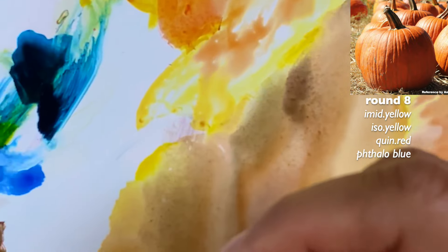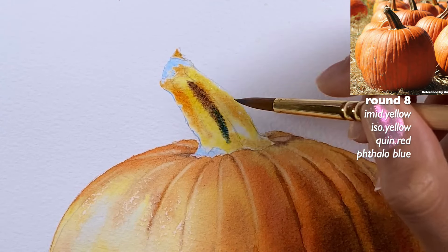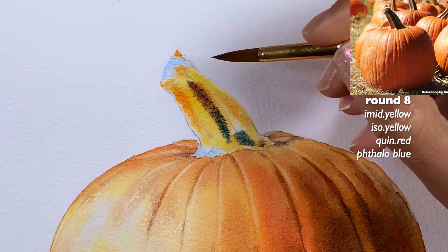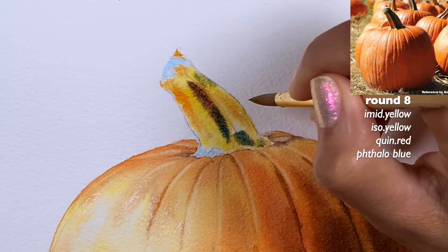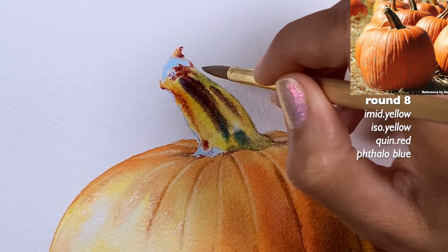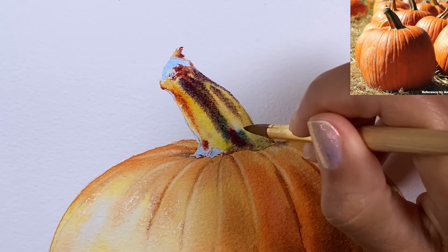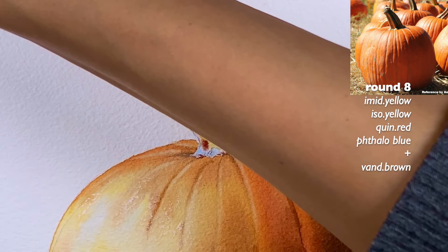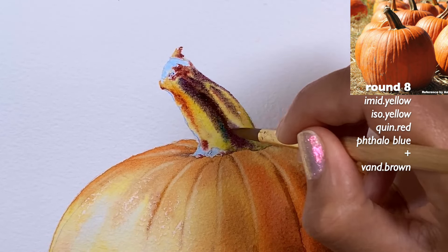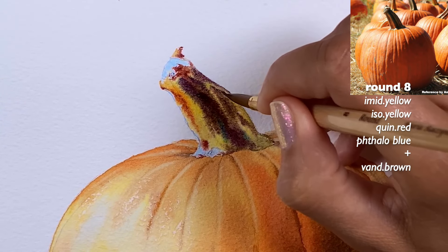Grab the same colors — yellow, red — plus starting some blues, and now apply it here. I want to show some blue, so I'll use phthalo blue or go again with cobalt blue like I was painting the pumpkin, and it becomes like a purple. Apply it toward the darkest areas. I keep thinking about Van Dyke brown — I'm going to grab a little bit of that too, not that I need to, but I feel it would be nice.